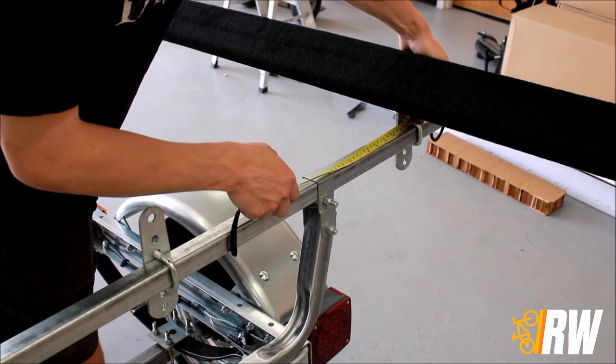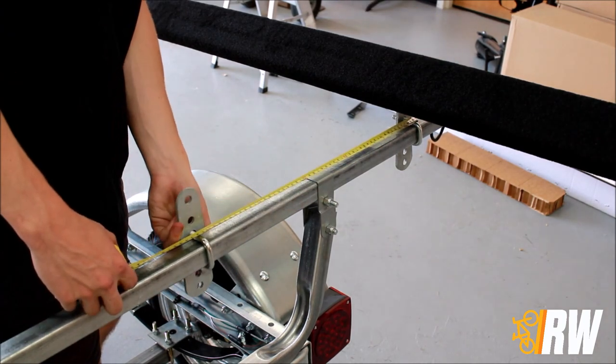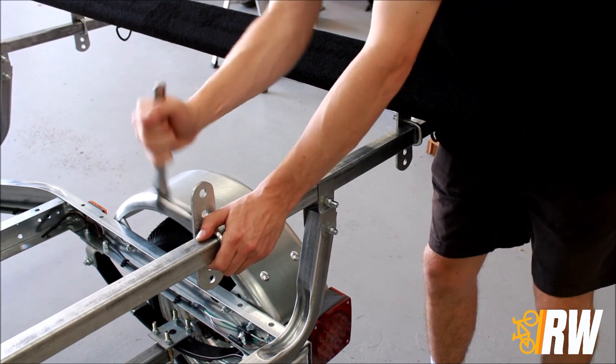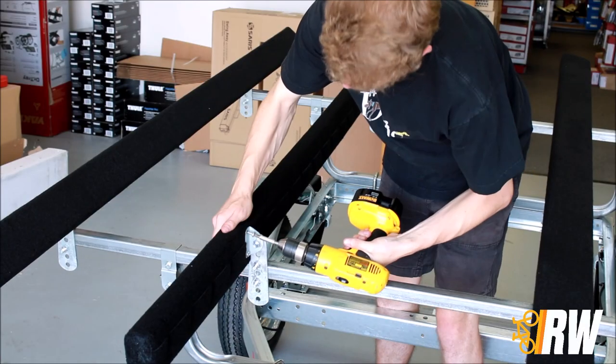A rough idea of how wide your kayak is can be a great baseline to assist in placing the second bunk. Once you have the brackets where you want them, go ahead and repeat the same initial process to set up and secure the bunk to the trailer.